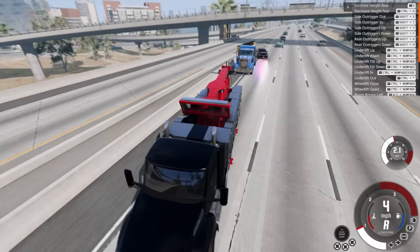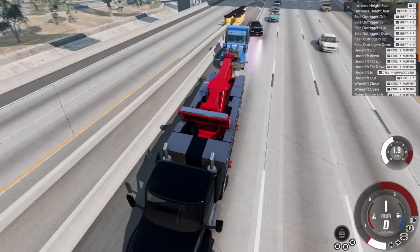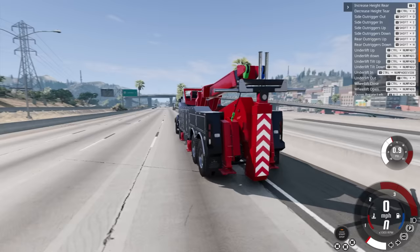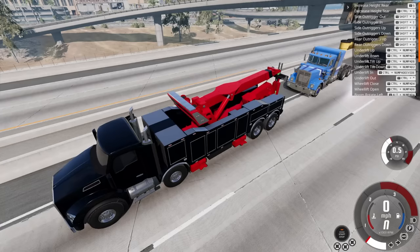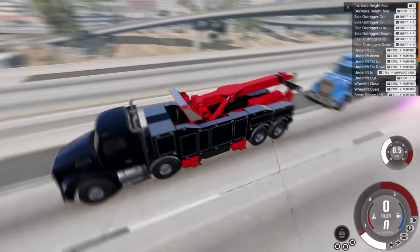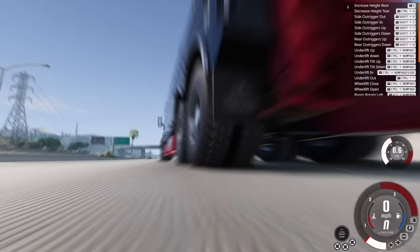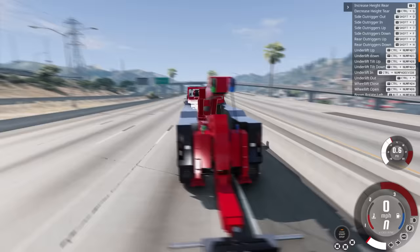I'm not going to use the outriggers here because I don't have enough room and it's probably not necessary. I want to get the underlift under the tires and wrap around those. It's suggested to connect the nodes to the underlift — the big bar in the back — and then we'll use the winch for an extra layer of security. So we'll go Control Numpad Down and there's the underlift coming down. We're going to drive backwards to get under the front axle of the truck, and those side handlebars need to touch the front tires with the back ones going around.